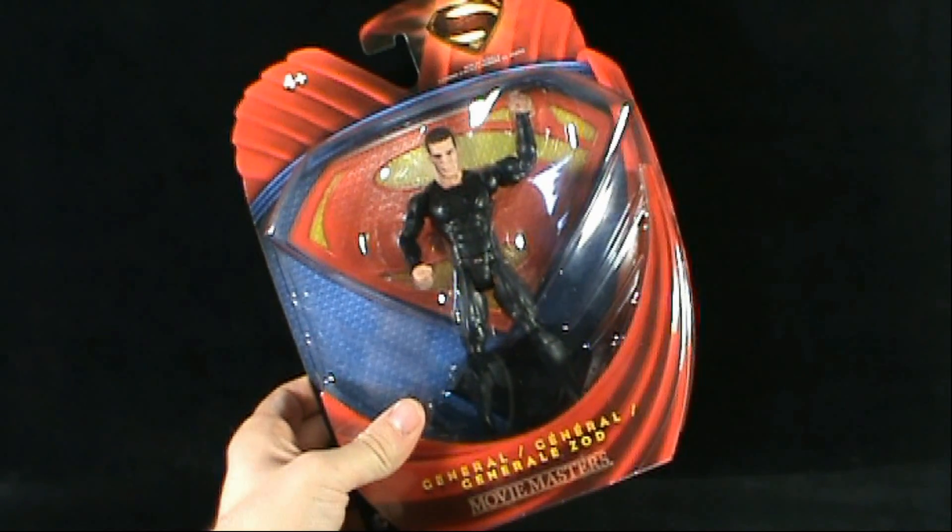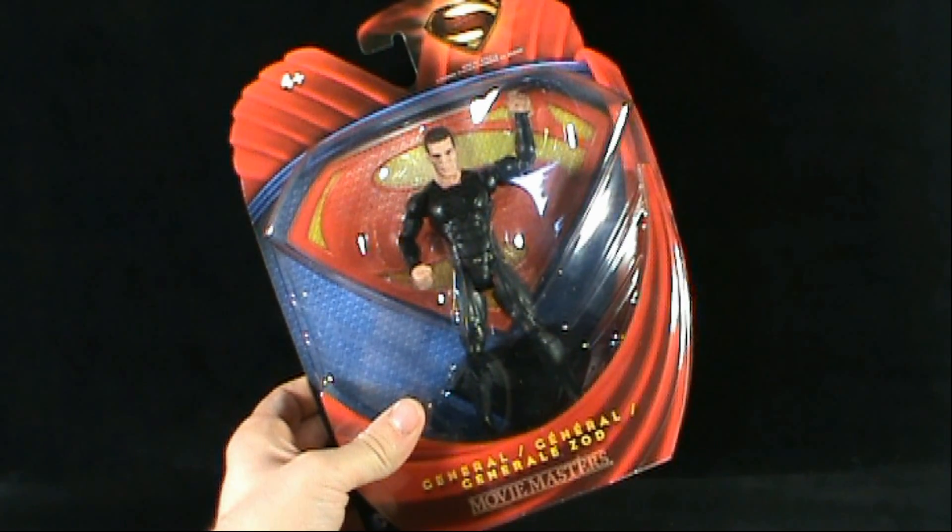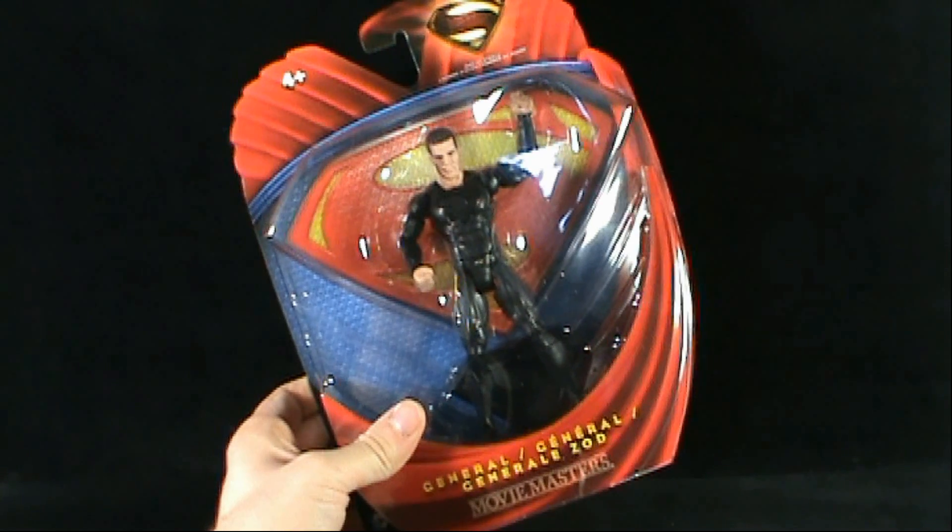Today's toy spot, we're having a look at the Mattel Man of Steel Movie Masters. We're looking today at General Zod.